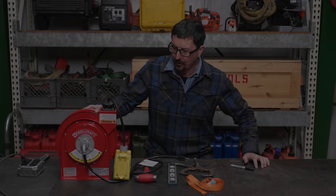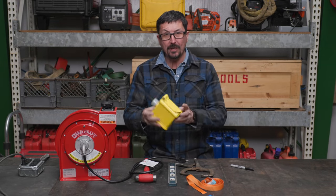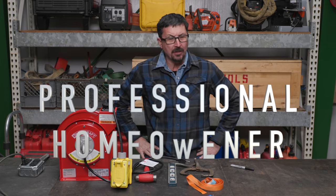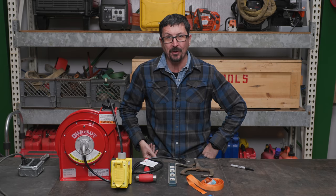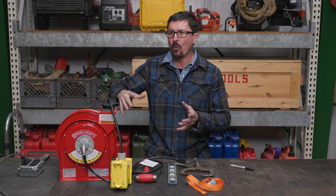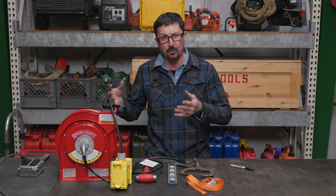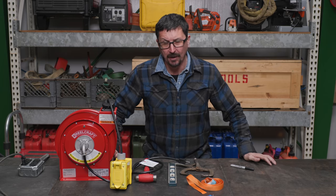Welcome back, brothers, to the shop. I've got a fun video for you today. I was so impressed with the Reel Craft reel that I ordered one with a really cool electrical box on there. I got to thinking about expanding upon this concept — in this current time in life we need to be flexible, and you might need to make a radical change in your life, so you don't want to put money into things you can't take with you or that won't help you in multiple circumstances.